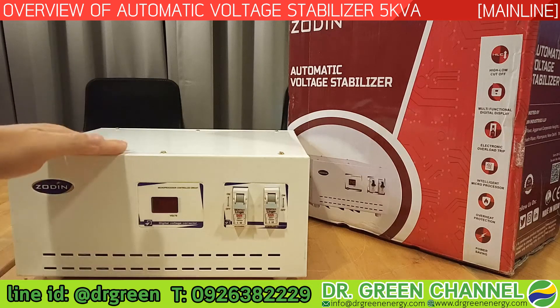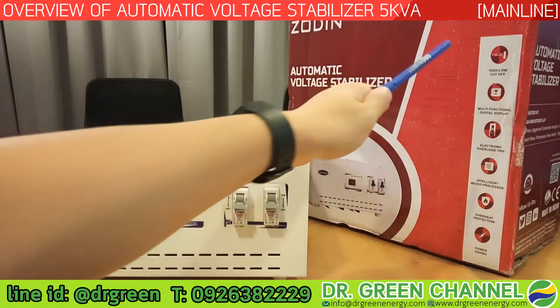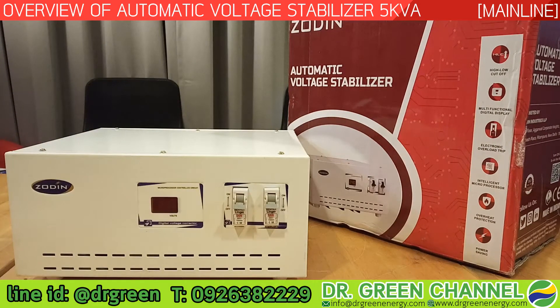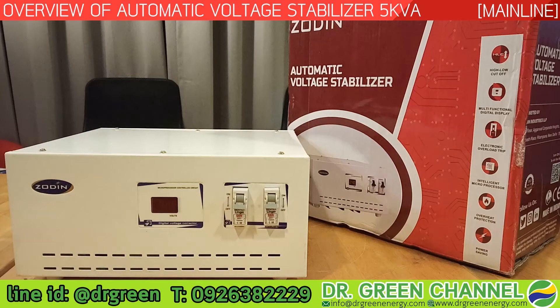Let's look at the features of this stabilizer. The first one is high/low cutoff — if the incoming voltage is too low or too high, outside the range of this stabilizer, it will cut off, keeping all your electrical appliances safe from that abnormal incoming voltage.